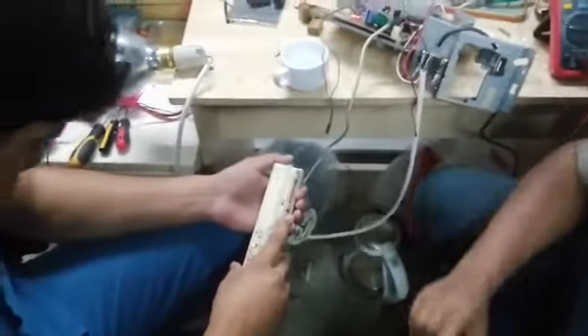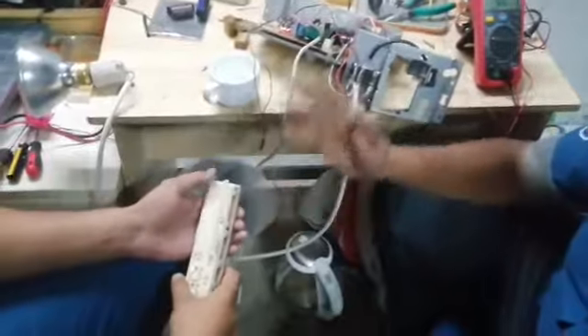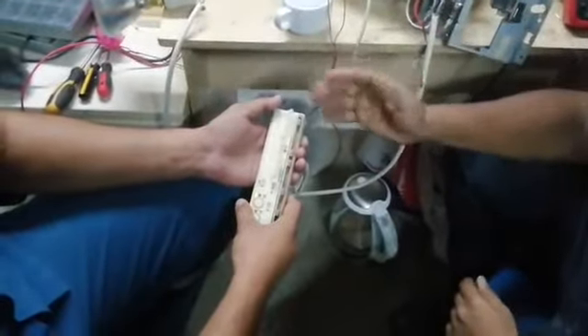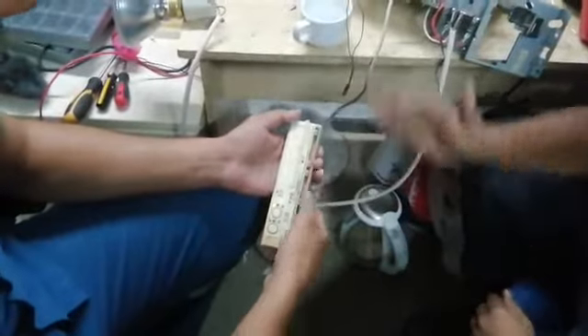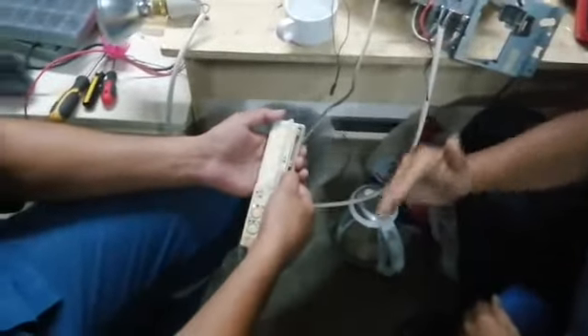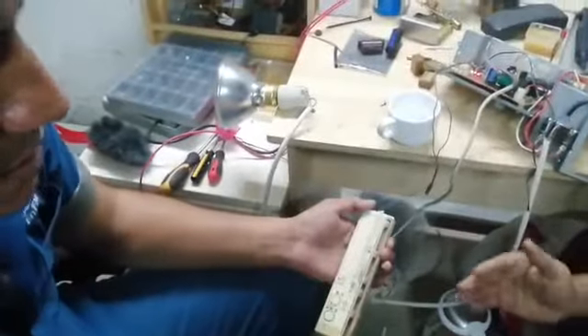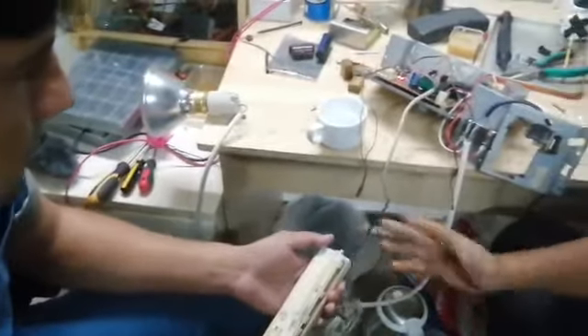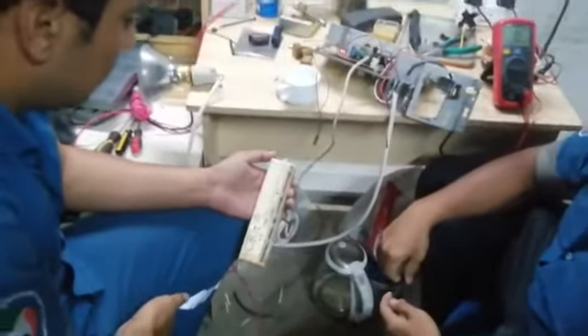Now we will check the speed. If we have the problem, it will continue. We will check the example and decrease it. We will check the temperature. Let's start a little while at a time — wait 3 minutes.